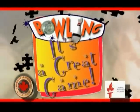Bowling. It's a great game. And not only that, it can be enjoyed as an individual and team sport. Before we get into the basics of good bowling, let's take a look at our surroundings.